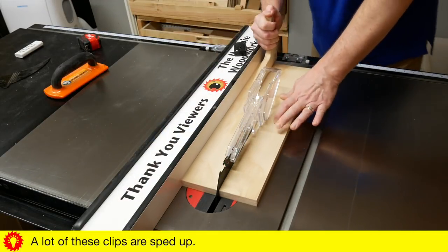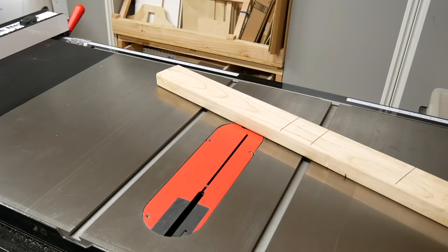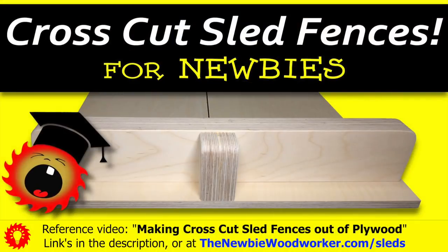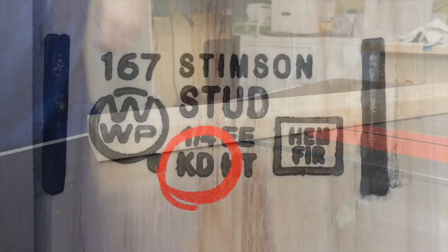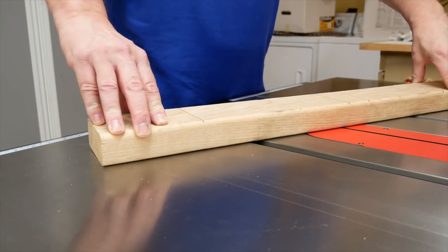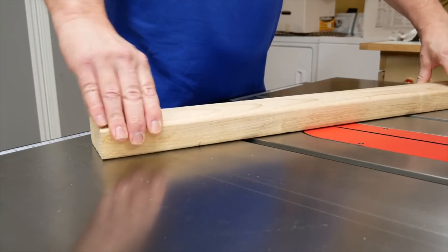For the full sled I'll make the fence out of two pieces of plywood, but for this half sled I'm making the fence out of a piece of 2x4, just to show you a different way to make a fence. If you want a plywood fence, check out this video or watch the full sled build video when it comes out. You want to pick a piece of 2x4 that's relatively straight and dry — make sure it says KD, which stands for Kiln Dried. I really shouldn't have used this piece since it's obviously not straight, but I decided to try it anyway, and it actually ended up working out okay.